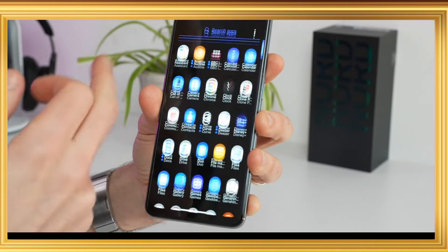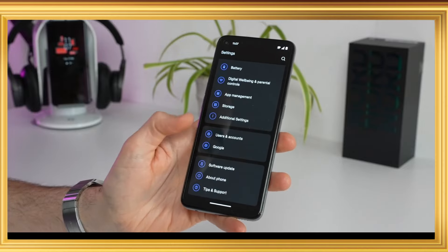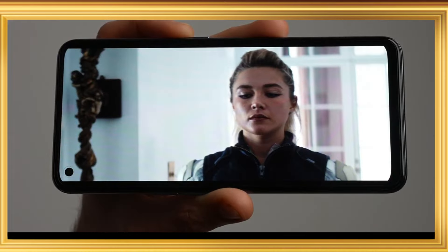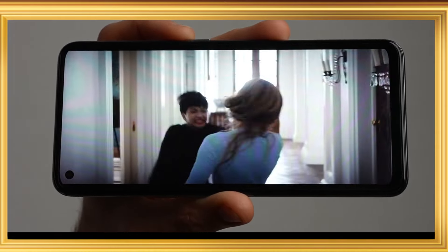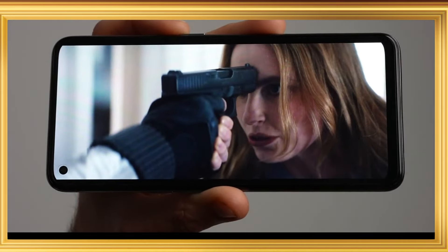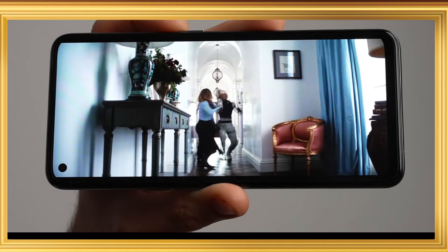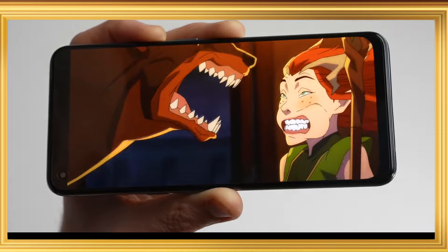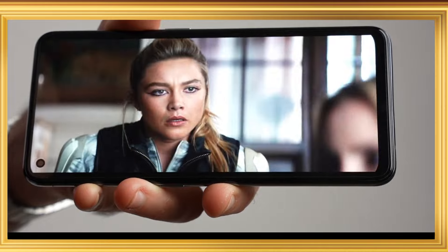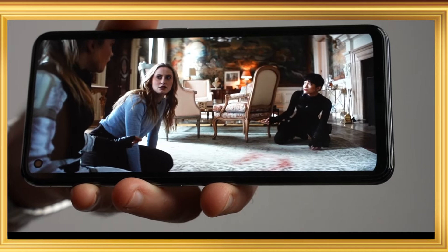This is the display: 6.4 inch, 90Hz, with HDR10 support. It has Gorilla Glass 5 protection. The display is an AMOLED panel. The display is super and very good.